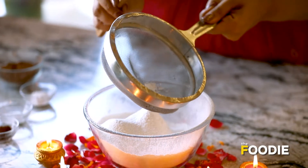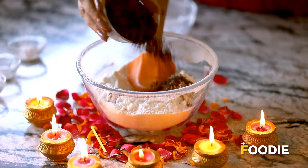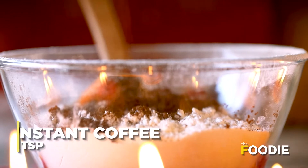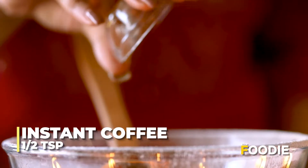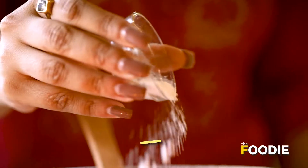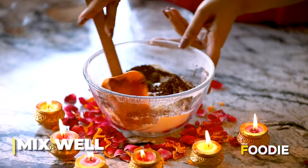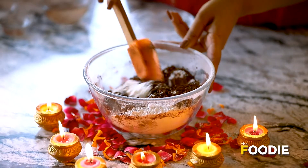After removing the lumps, we will add cocoa powder, coffee powder, a little salt, and baking powder. Now we will mix all the dry ingredients together.